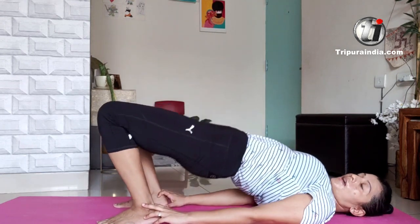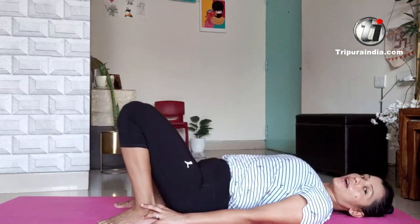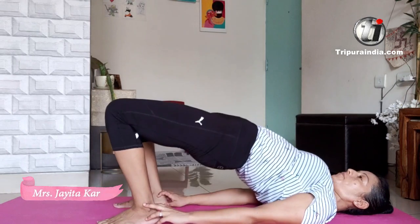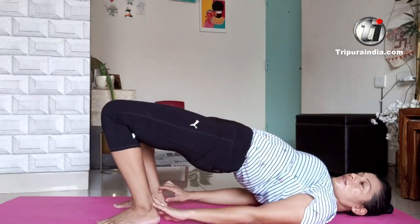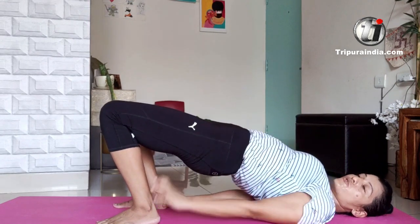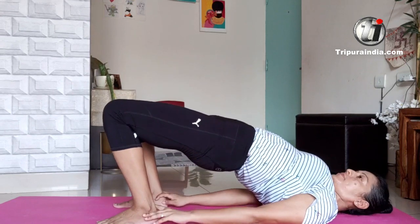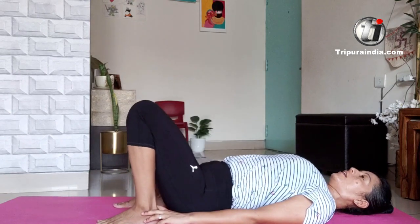Go up and down. Do it for 10 counts. Push it up, push it high, so that the abs get a nice stretch. Squeeze from your butts.